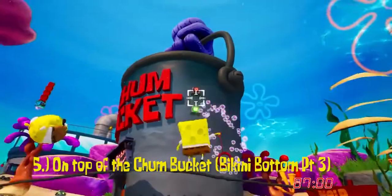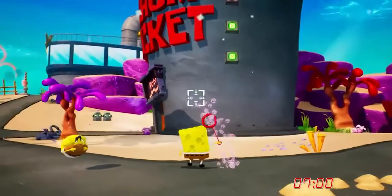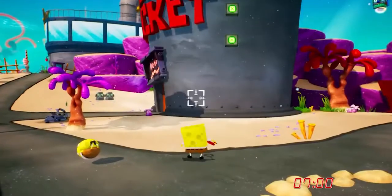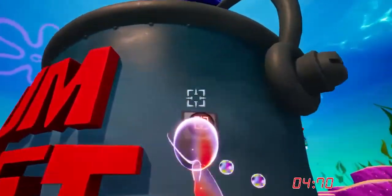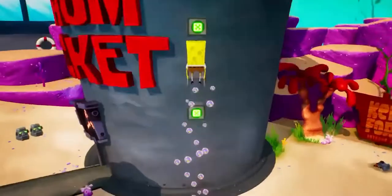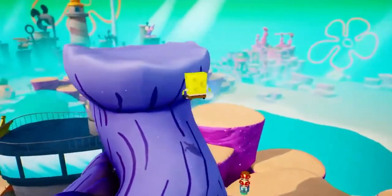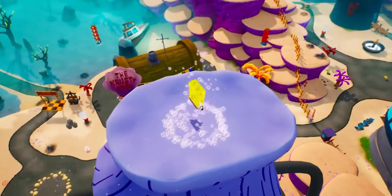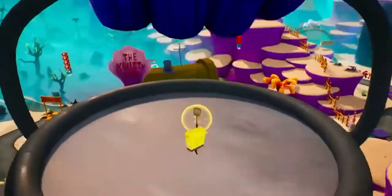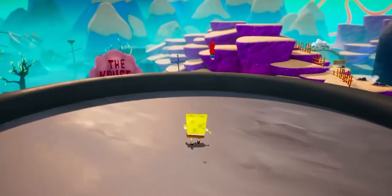Coming in at number 5, we have On Top of the Chum Bucket in Bikini Bottom Part 3. Basically, what you do is go to the Chum Bucket after you get the Cruise Bubble — after you beat Robot Patrick. Hit the three buttons on the side of it with the Cruise Bubble, then bounce up on a trampoline on top of the Chum Bucket, and you will get your Golden Spatula. You're probably wondering why On Top of the Pineapple or Shady Shoals isn't on here — this one is just standing still and then jumping up, versus the others where you have to actually jump multiple times. That's why I put it at number 5.